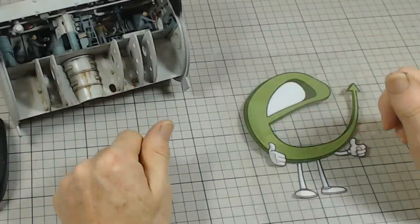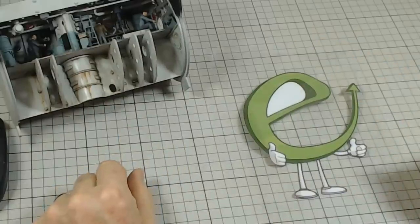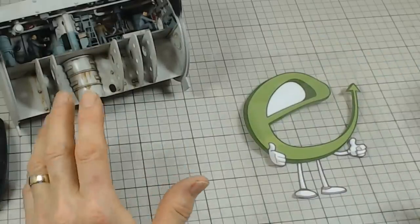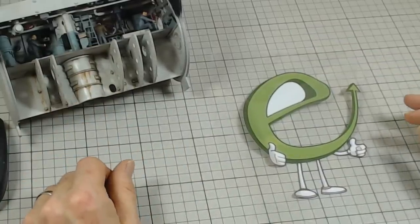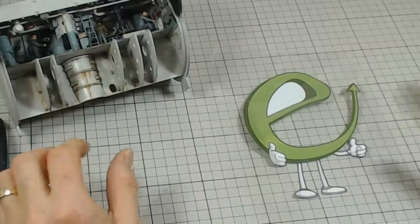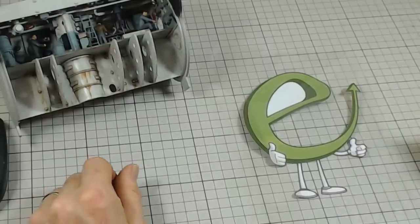Hi everyone, welcome. This is part 10 of the Trumpeter U-boat build — this huge submarine, the 1/48th scale U-552 from Trumpeter. It's built by Ted at Emodels, emodels.co.uk.